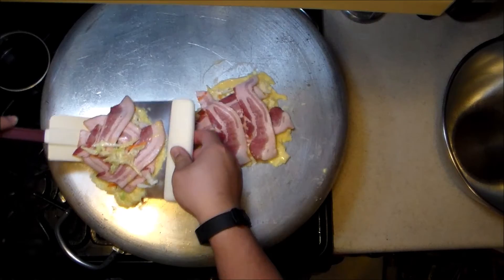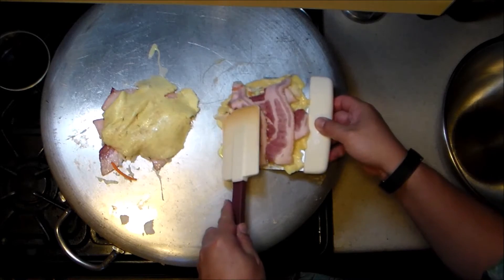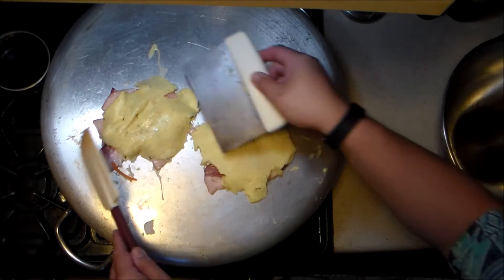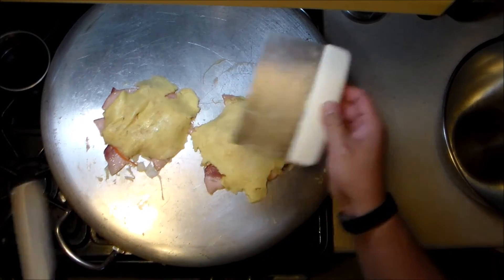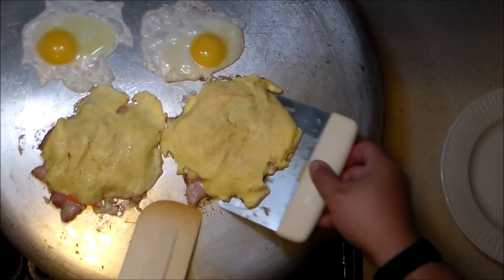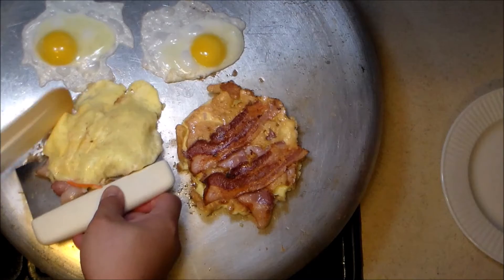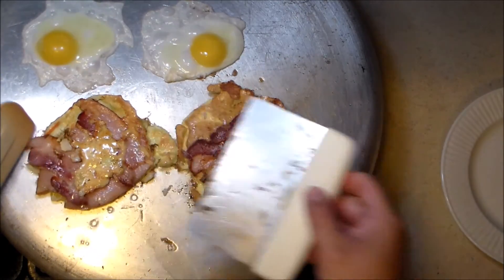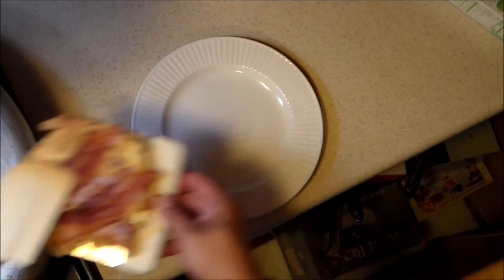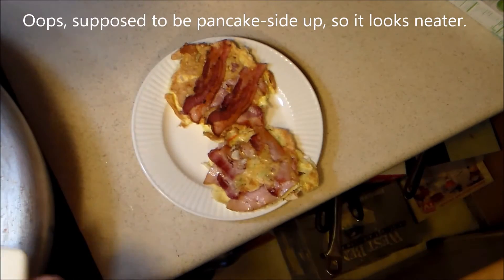Now comes the scary part — flipping these suckers over. One, and here comes the second one. I really need to invest in some offset spatulas, but I just haven't gotten around to it. That's not bad. These are usually browner than this; I think that's the result of not having very much flour in this batter. I'm going to do the old diner trick — cover this with a bowl and add a little bit of water underneath to steam these. I've fried a couple of eggs on the side so I can serve them on top. The bacon is not crisp, but it is cooked through, which is fine — for this, you don't want crisp bacon. You want it tender.